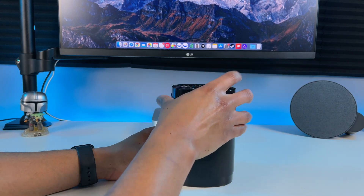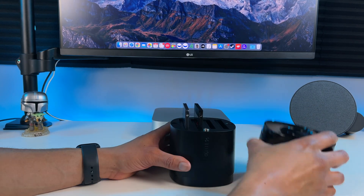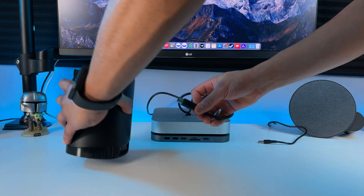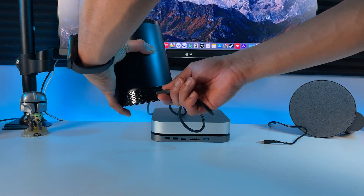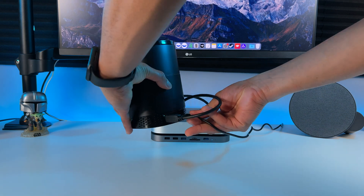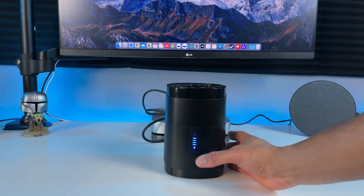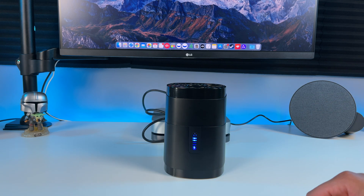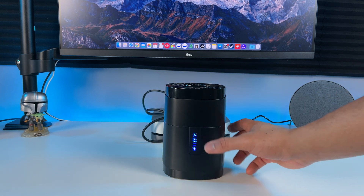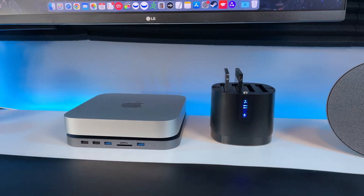Now just simply put the top piece back on there. Once you have the USB cable connected to your Mac Mini, go ahead and plug it into the dock, and then plug the power cable in. Then you just press the power button right here to turn it on and it lights up in blue. You can press the button on the top to turn on the fan, and press it again to turn it off. You can use it without the fan — it's just your preference. The fan just helps keep everything cool.